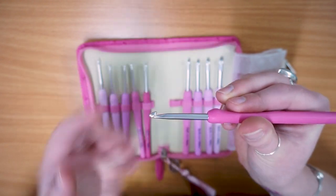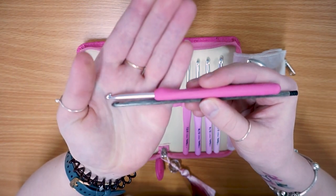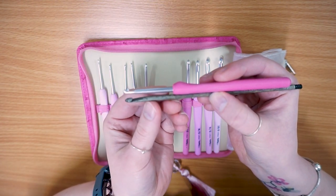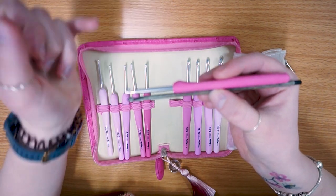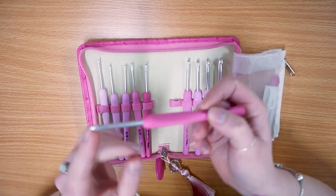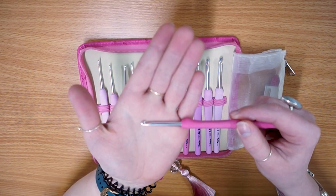Let's compare that quickly - this is also a 4mm so this works really well. This is your Tulip versus your Likey. If we look at it here, the taper for the Likey starts much further back, whereas the Tulip has a shorter taper, so it really does depend on the type of crochet hook that you prefer.